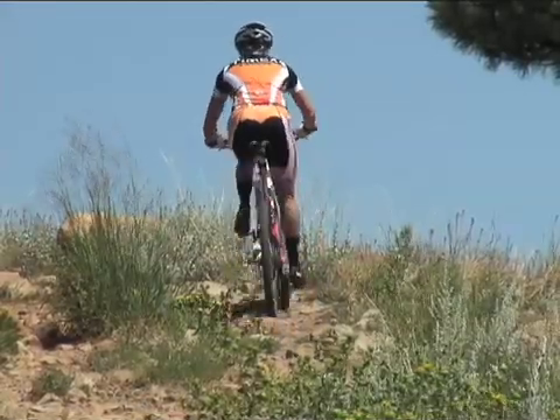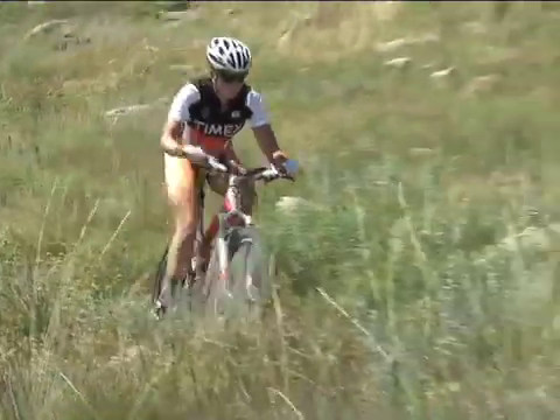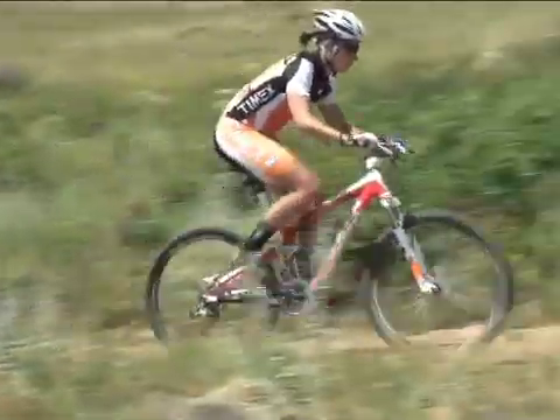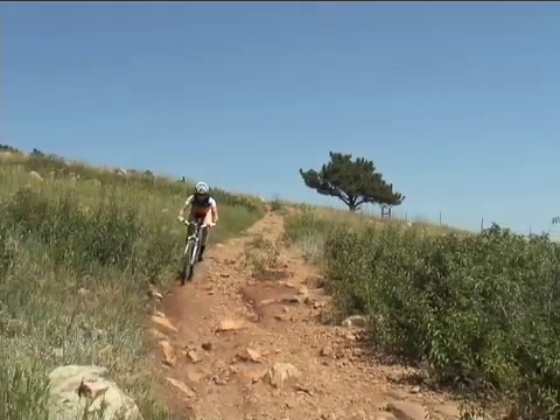To get the most out of your Timex heart rate monitor, personalize your profile in the setup mode. Take advantage of the monitor's advanced features to customize your workouts. And finally, learn how to access and interpret all the valuable information your monitor has to tell you.